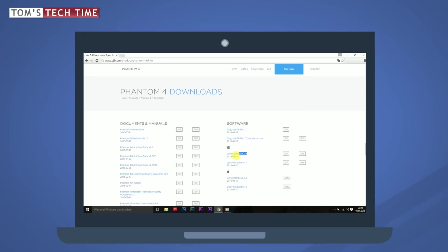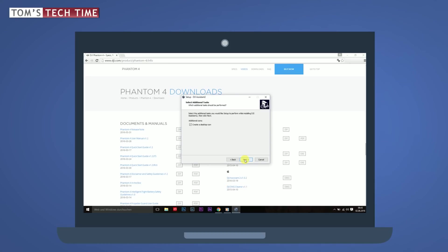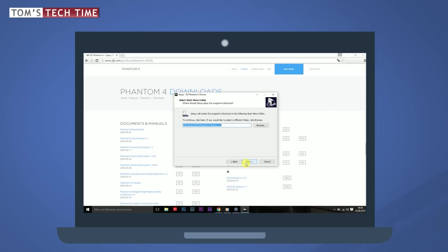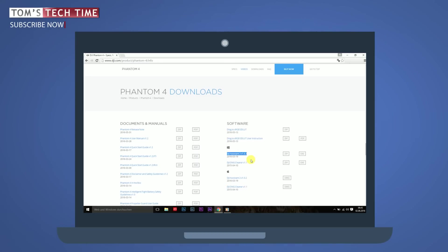Let's get started. Download the DJI Assistant 2 software — the link is in the video description. Microsoft users click the EXE file, Mac users click the DMG file. Once downloaded, click to start the installation, choose your language, and press Next through the installation steps, then click Install. When finished, press Finish and make sure to select 'Launch DJI Assistant 2', then click Finish again — otherwise you can open the software by double-clicking its icon.